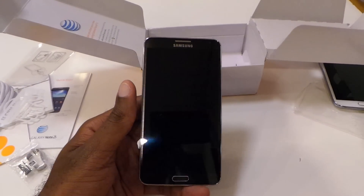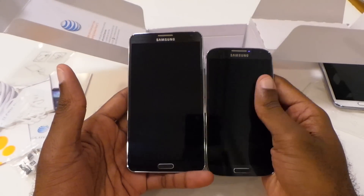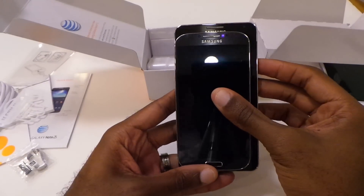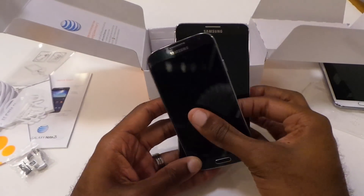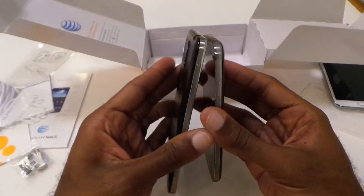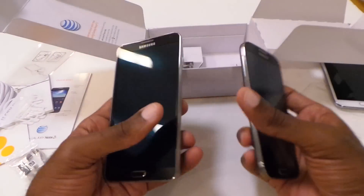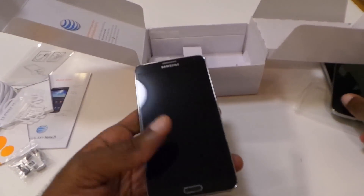Also going to compare to the S4. And of course you can see it does dwarf the S4 pretty big there, but the S4 is still a big device — it's got a five inch screen versus a 5.7 on the Note. It's still bigger, but definitely very similar. Nice chrome around the side with a nice metal finish.